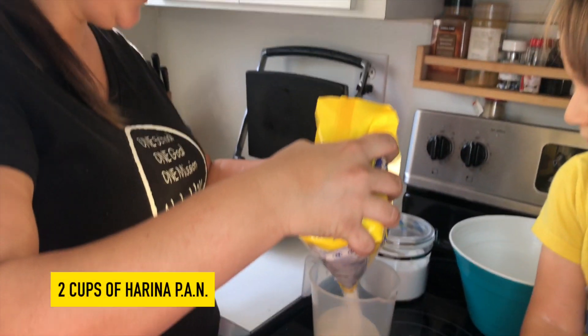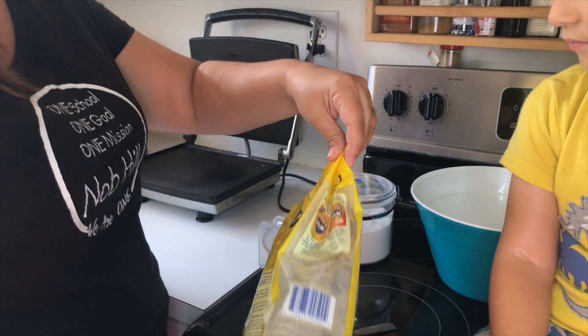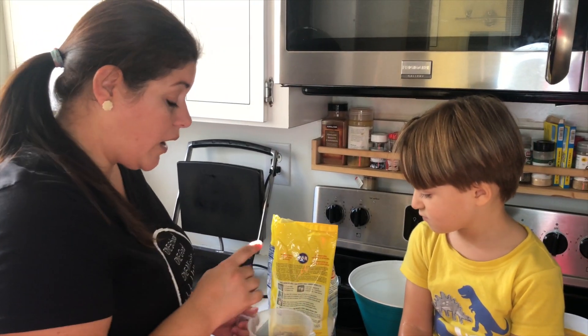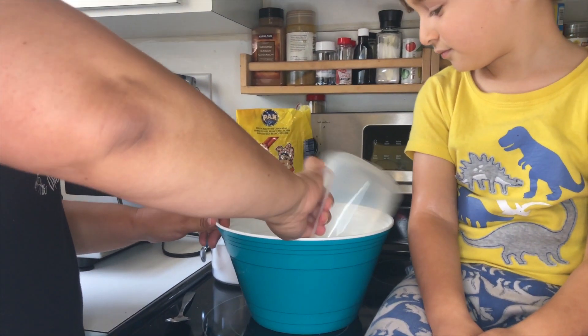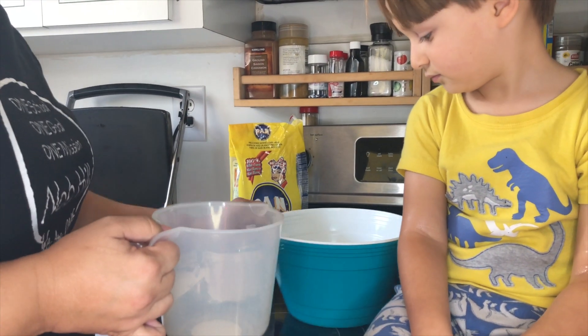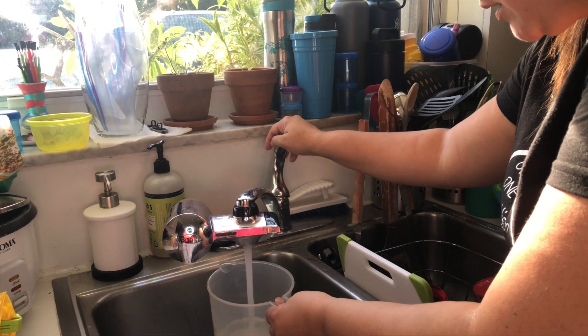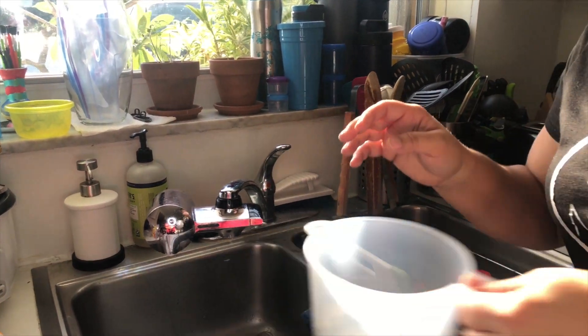There are a lot of ways of making arepas, and some people in Venezuela put the water in first, but I like doing it like this — I put the harina pan first in the bowl. Then I get some water; I'm going to use about one and a half to close to two cups of water.